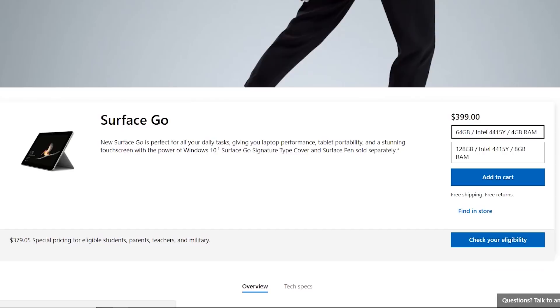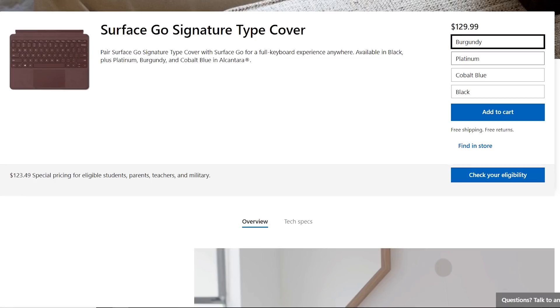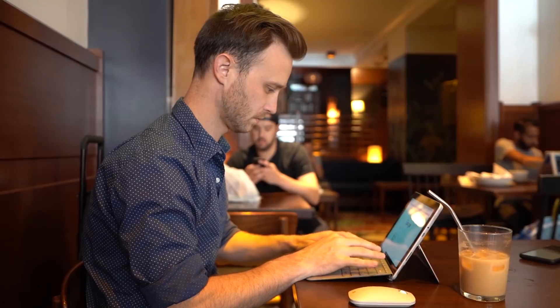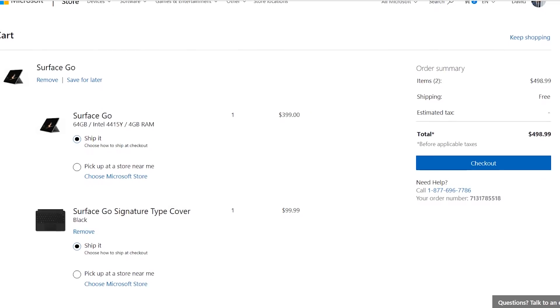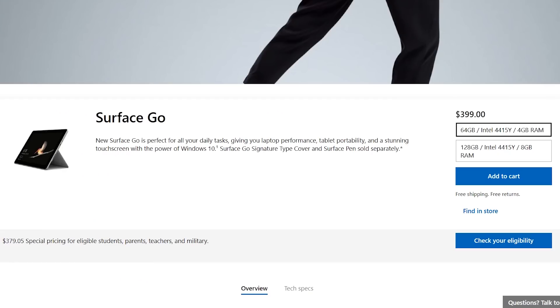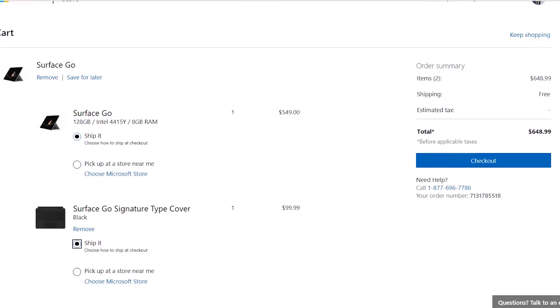So how inexpensive? It starts at $399 for the 4GB/64GB model. That doesn't include the type cover, which is another $99 for the black one and $129 for the colored Alcantara versions. Frankly, I think you sort of need a keyboard for this to be a viable device, so let's say it starts at $499. The 8GB/128GB model is $549, making the total with the keyboard $649.